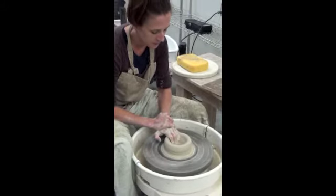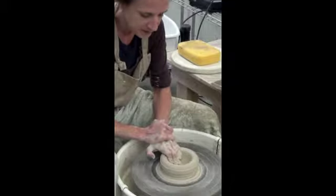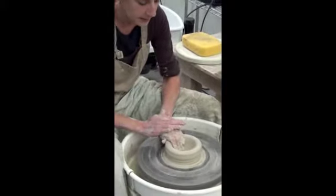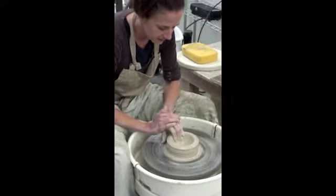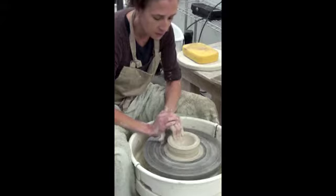I'm going to curve up, curve down. Basically, if I cut this form off of the wheel now, it would look like what I like to call a Flintstones bowl — very, very thick, but it would still have that interior shape of a bowl.